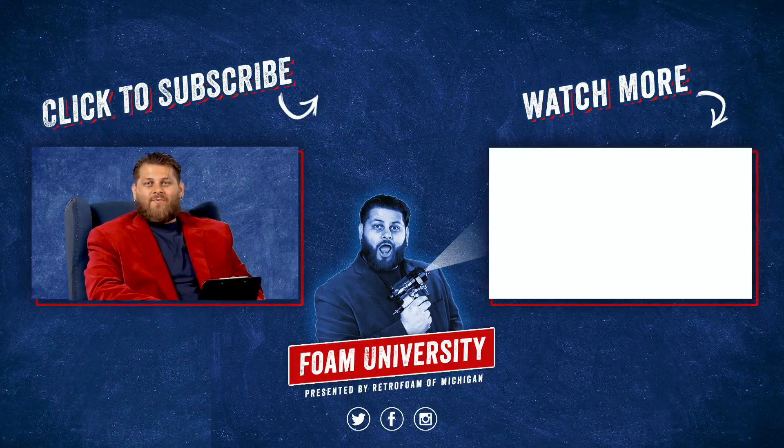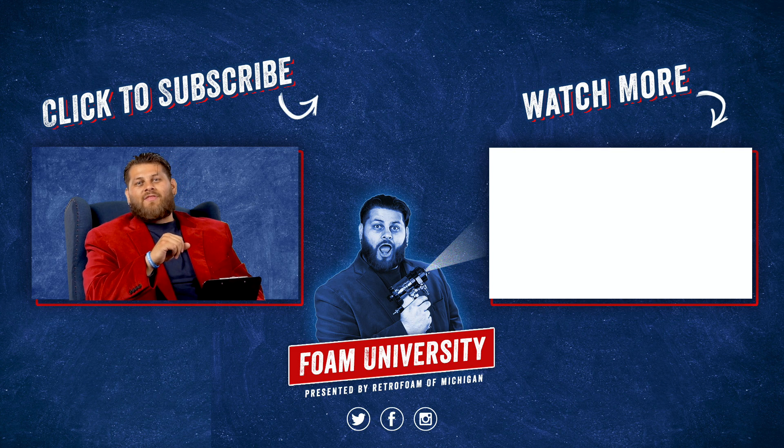If you want to learn more about the best way to insulate your exterior walls, please click the link below. Don't forget to subscribe to this channel and ring that bell to see all of our notifications.